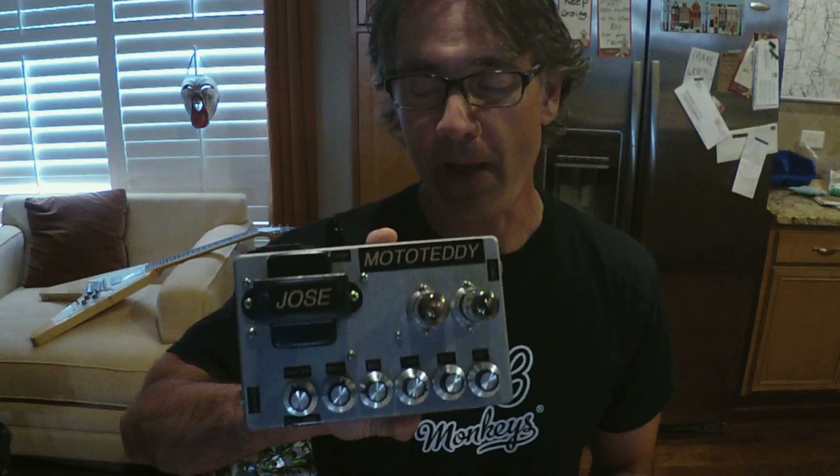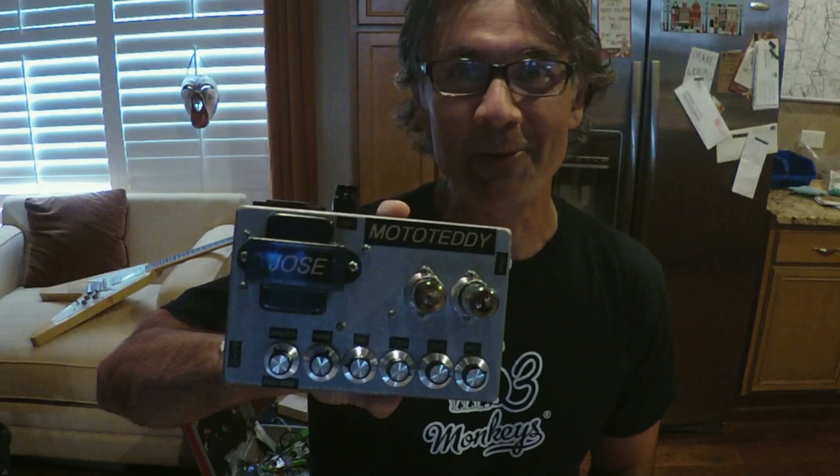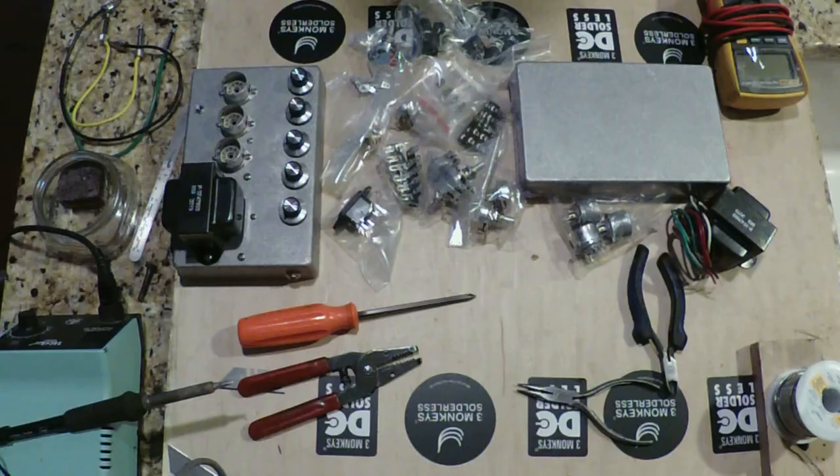The weather here was pretty crappy but it looks like it's kind of clearing up. I hope you enjoy it if you've got nothing better to do. So let's begin.